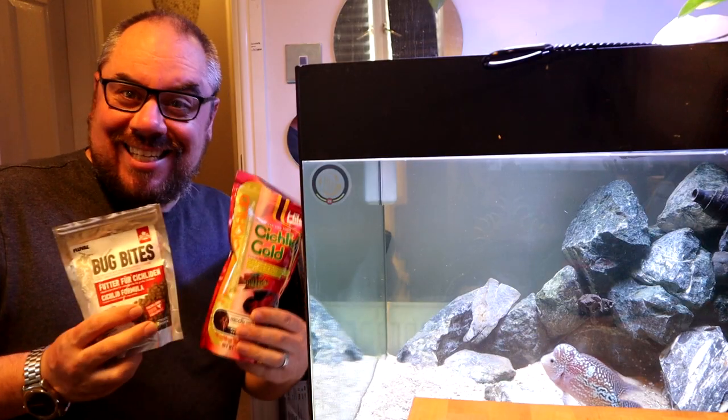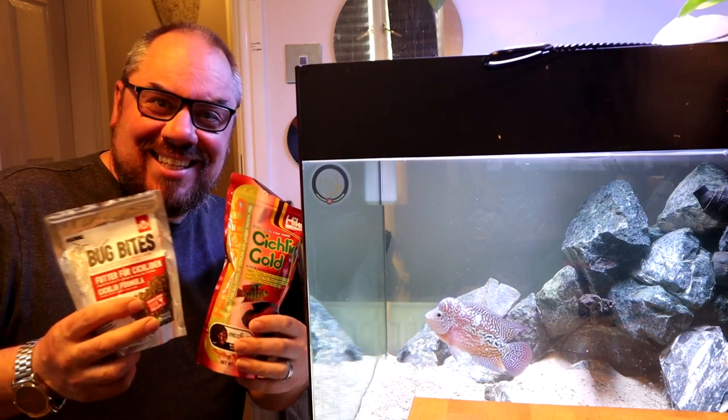So firstly, what do I feed my flower horn? You can get loads of different flower horn foods on eBay, but there are foods closer to home that work really well. Ikari cichlid gold is fantastic for them and brings the color out really well, especially the reds. There's also Ikari blood parrot red food — I haven't used it myself but I know people who say it's absolutely brilliant, so I have ordered some. Spirulina is also really good.